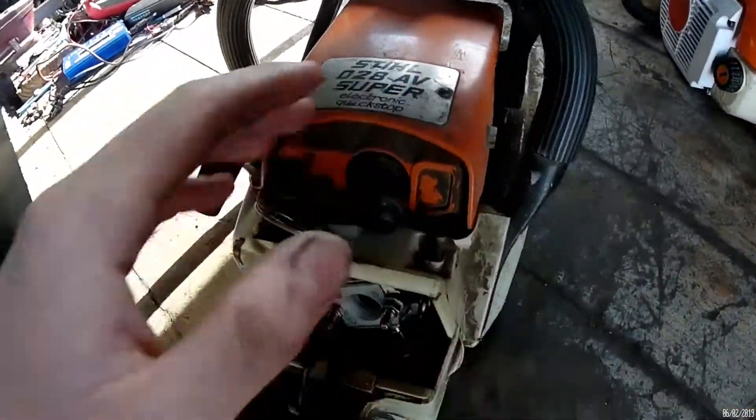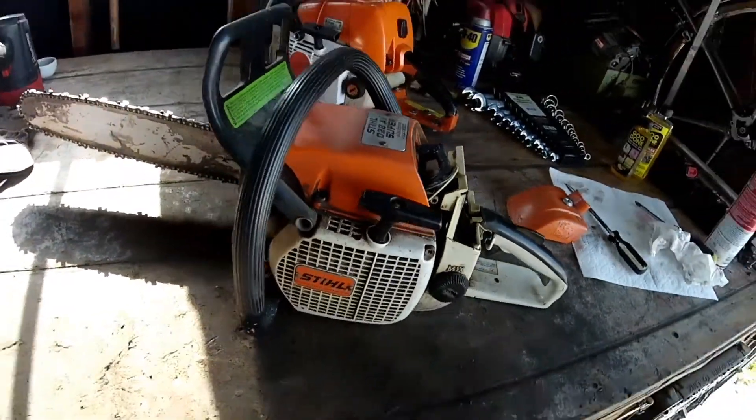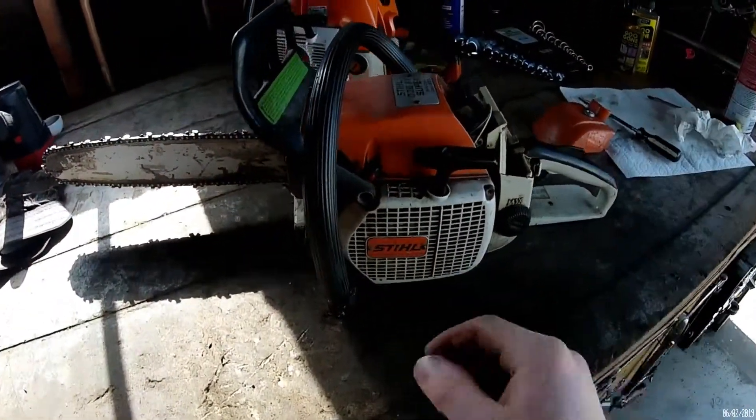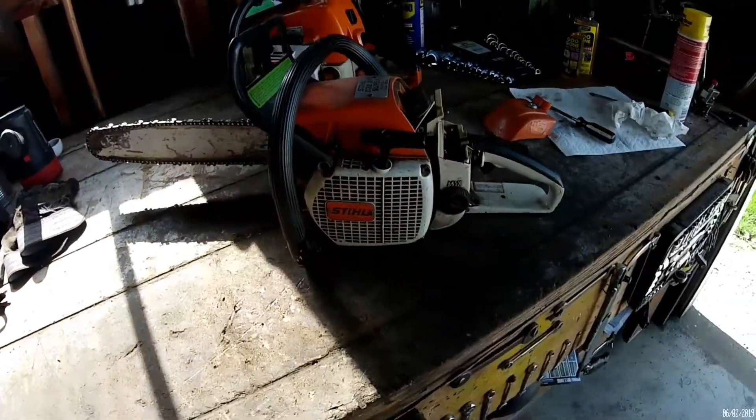Remember the title? How did Stihl lie to us about the little innocent 028? Well, this was brought into my shop about a week ago because the guy claimed it would not start — or it was super hard to get started — and when it would run, it would run okay. It was just super hard to get started.